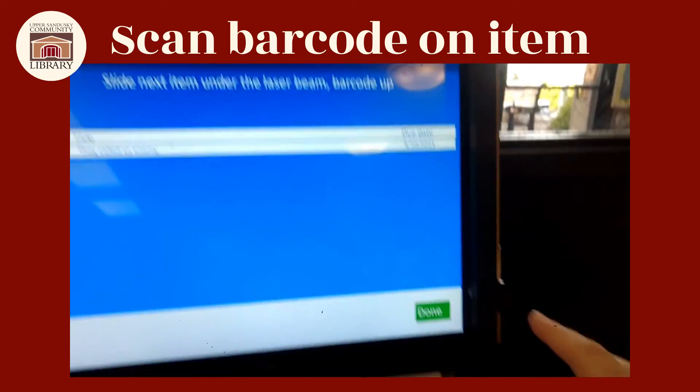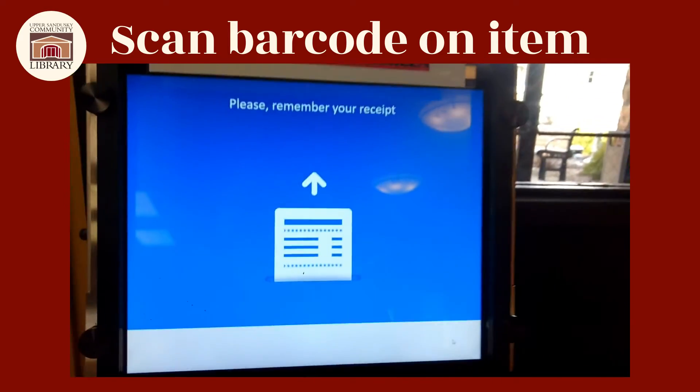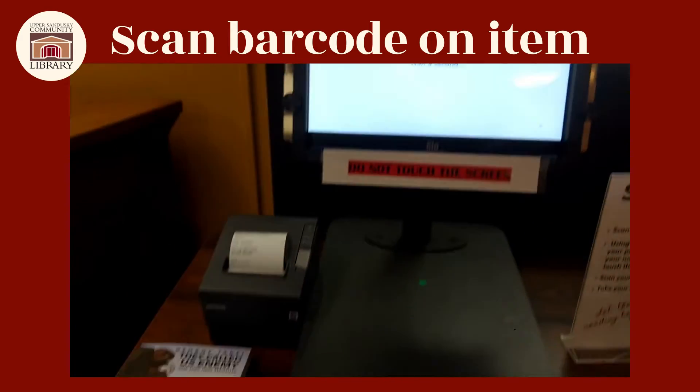If that's all you want to check out for today, go ahead and click 'Done' and it will print off your receipt for you right there.